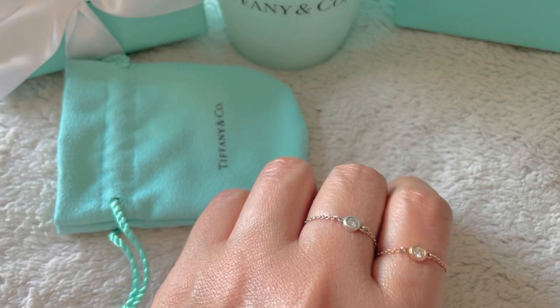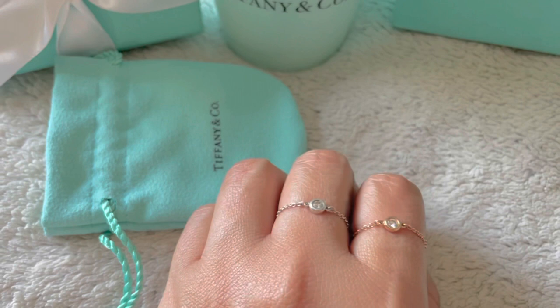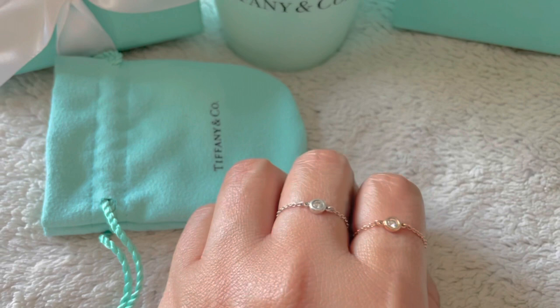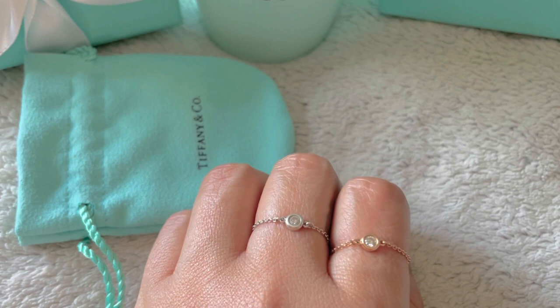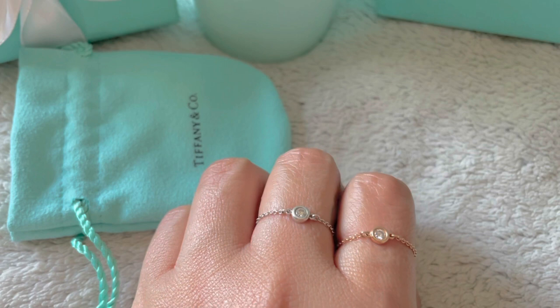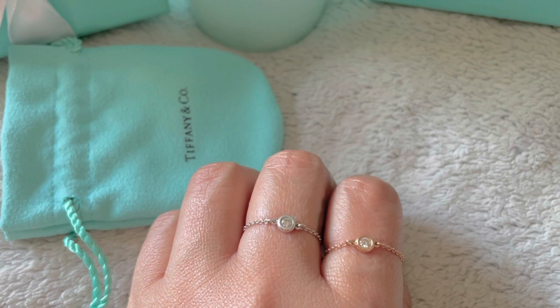When I filmed the unboxing I mentioned that the rose gold doesn't flip as much. Keeping a close eye on my two rings, I realized the silver ring fits me a little large on the finger I've been wearing it on, and because it fits a little looser that's the reason why it flips so much. So make sure you purchase the right size — it might feel a little snug but you won't have the flipping situation. These actually feel very secure on my finger. I want to say secure, not tight — they can feel tight if my fingers are swollen, but on a regular basis they feel secure, not tight.